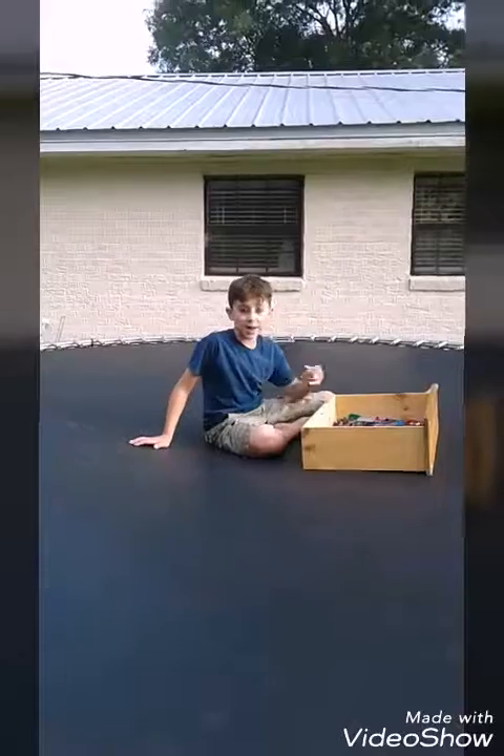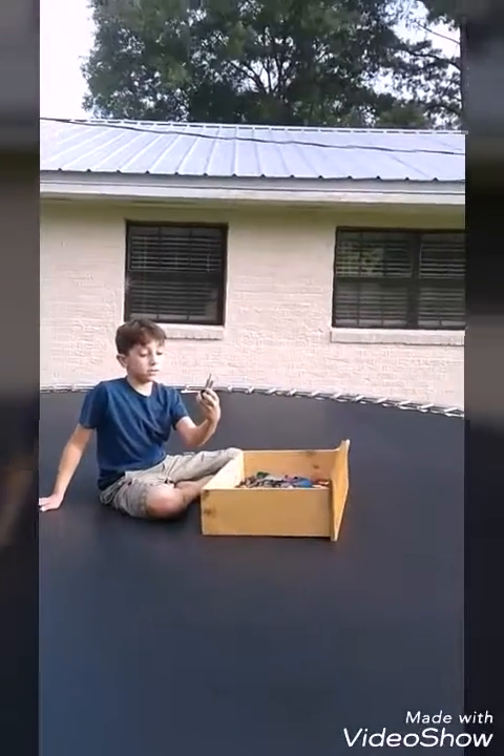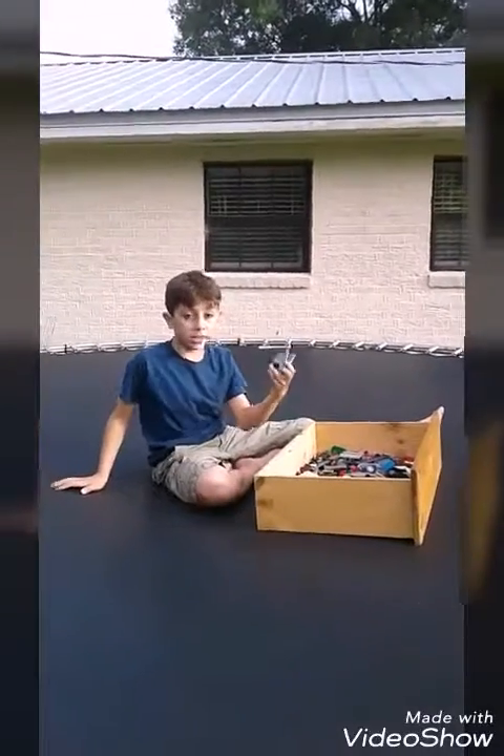What's up YouTube, and today we're going to be doing trampoline versus Legos, so let's do this!